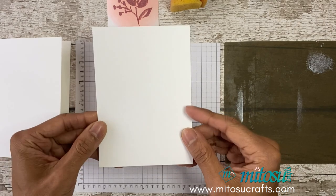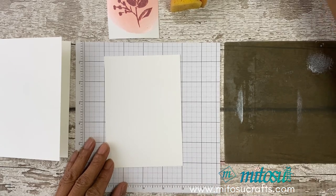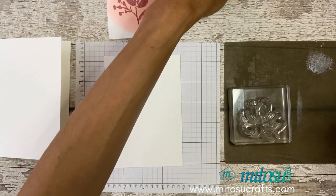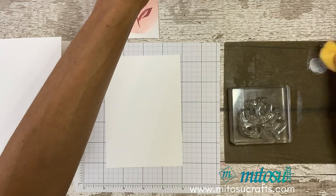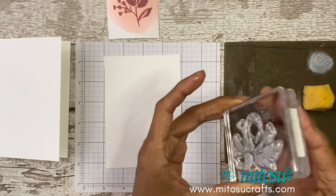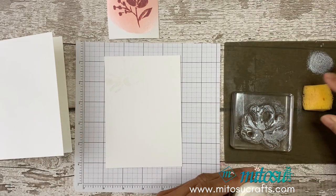For the layer, we'll be doing some stamping and using our shimmer paint to stamp on the Whisper White card. I'm going to use the larger floral this time, and using another sponge just dab it off and then add it onto your stamp, and then randomly stamp it. Repeat the process until you've covered your background.